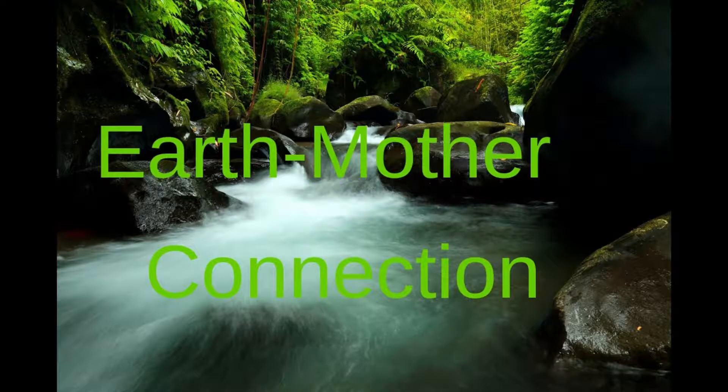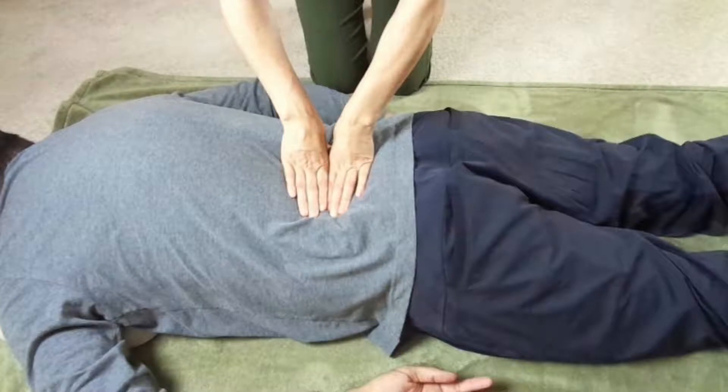The core quality of the Kaniṣṭhā Mudra is connection to the earth. Breath and awareness are directed to the pelvis and the base of the body when performing the Kaniṣṭhā Mudra, which creates a massaging effect that helps to release muscular tension from these areas.